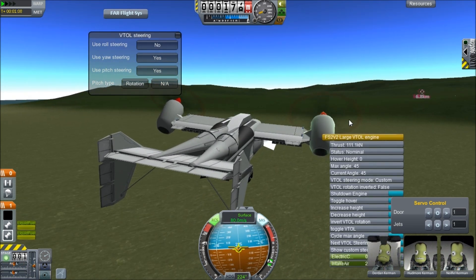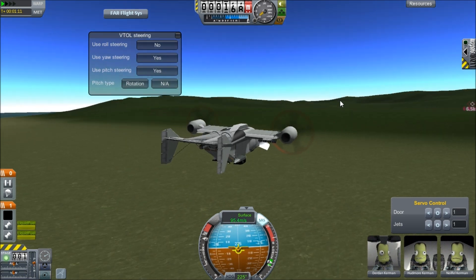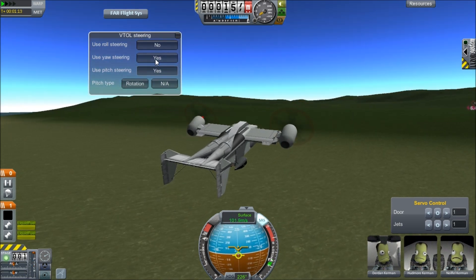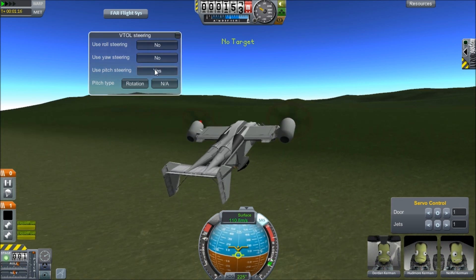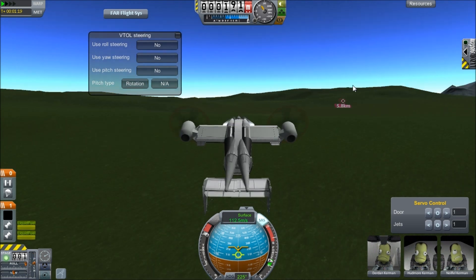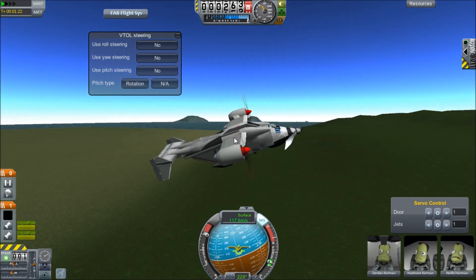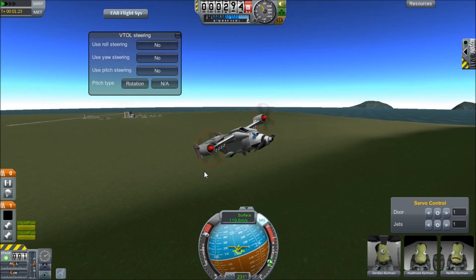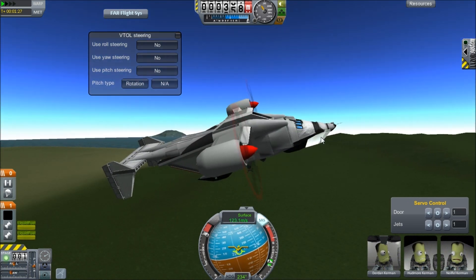And then finally we're gonna get to the point where you can just turn off the RCS. Because the engines are sort of bound to the RCS action group. So when you turn the RCS off, the whole thing is off. The thrust vectoring is still on, but they're pointed vertically. And then you can control it with these things.